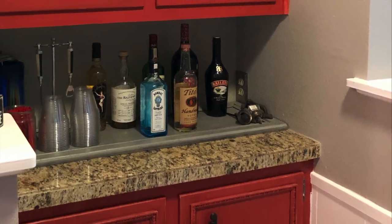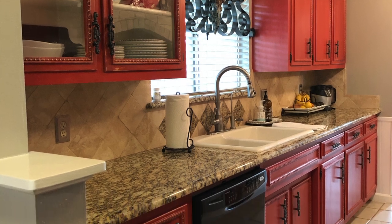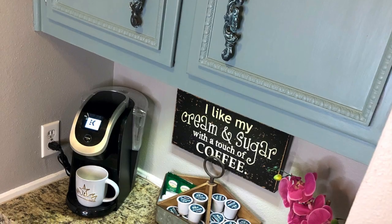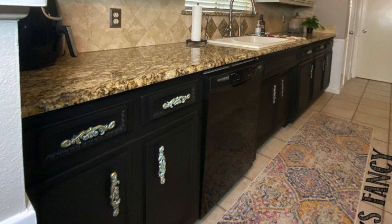We've been married to this granite countertop and this tumbled stone backsplash that we had custom put in — 11 years, probably. No matter what colors I changed my actual cabinets to, it just wasn't taking away this golden tone in the kitchen.